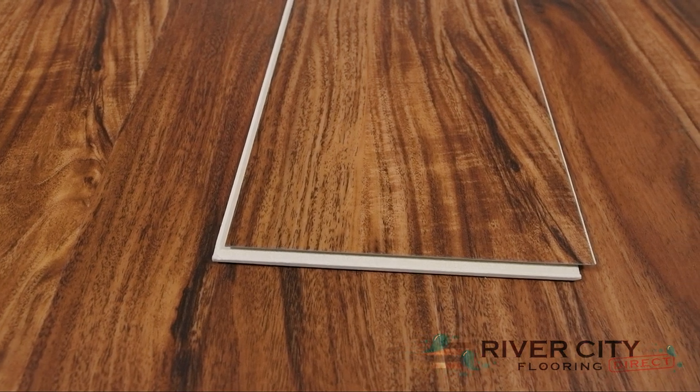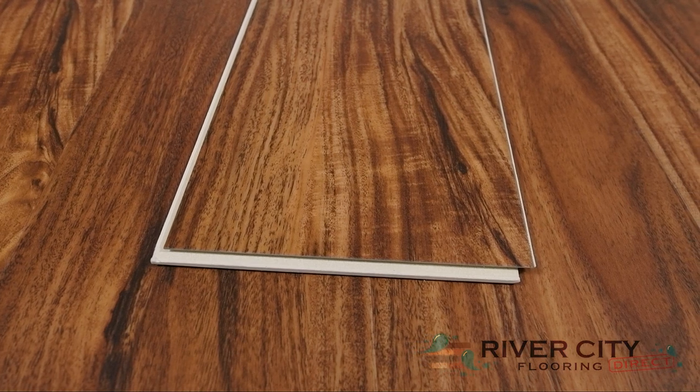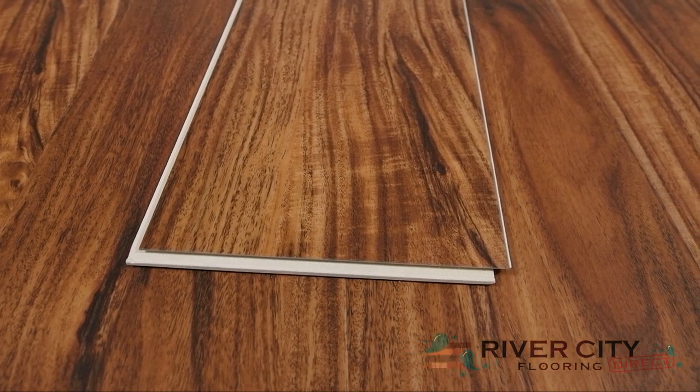Timeless Plank by Southwind Floors has boards that are 6 inches wide by 48 inches long with a 6.5 millimeter thick closed cell IXPE pad attached.